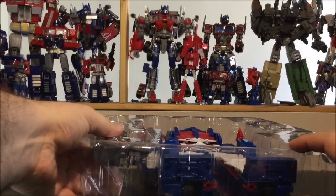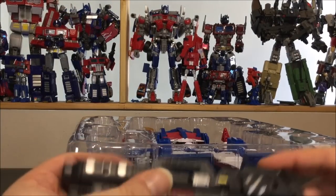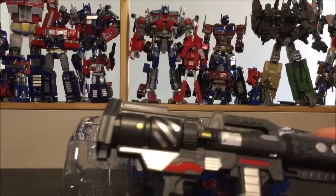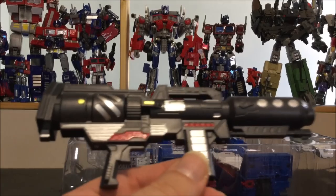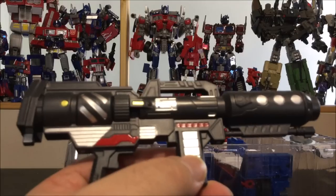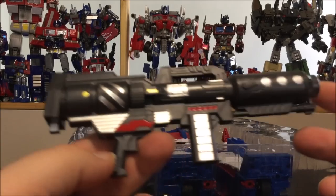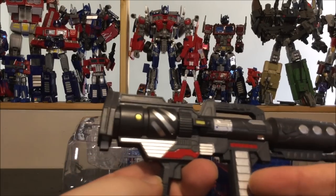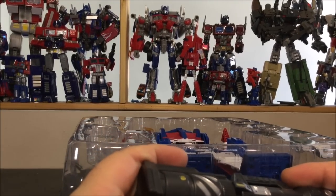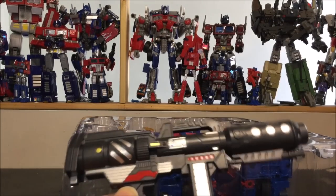Next up we've got a new accessory not included in the original Magnus — it's this cannon, and holy crap does it look good. Only one problem: I couldn't find any storage for it in vehicle mode, which is a big bummer. It has nice painted detail — red, chrome, and yellow — and it's really nice. It's just one chunk of plastic with no articulation anywhere, so just a big cool cannon.